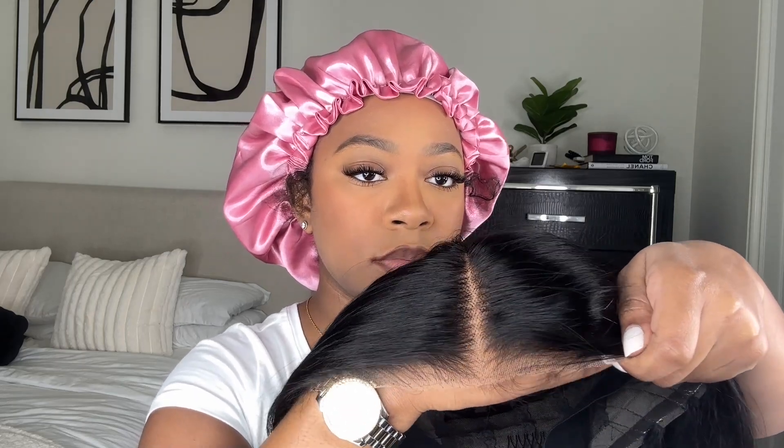Hey y'all, welcome back to my channel! Today I'm going to be installing this 12-inch pre-cut vibe closure wig. This is an air wig — as y'all can see, it's very breathable and perfect for summer and hot weather. The lace also came pre-plucked and pre-cut as well.